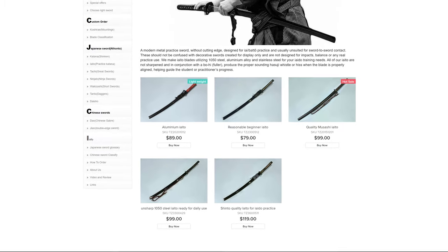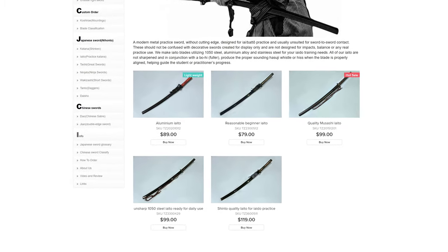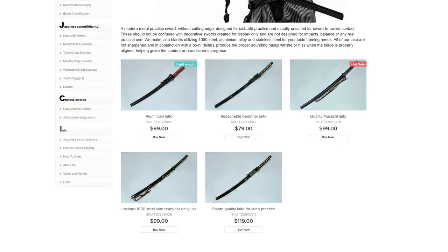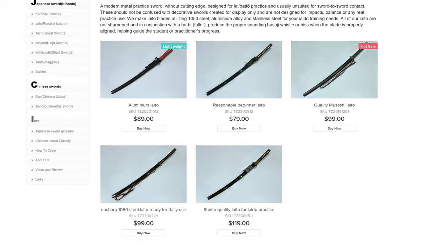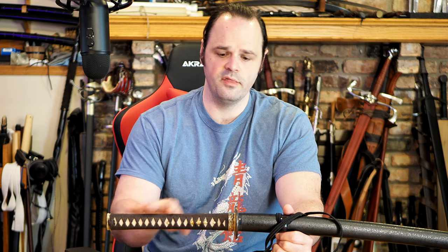The point of this one more particularly is that it's about $100. Jaku sells these, and I see similar things on their website between $90 and $120. It's 1050 carbon steel, so it still requires some maintenance and oiling. It's a relatively inexpensive option — generally speaking, the Japanese Iaito that are available tend to be around $200, and they go up from there pretty substantially depending on the options.